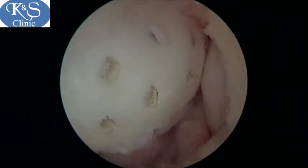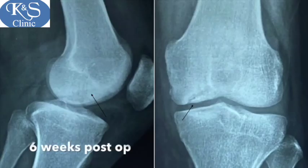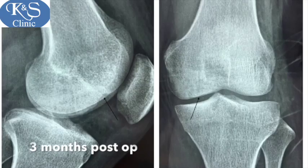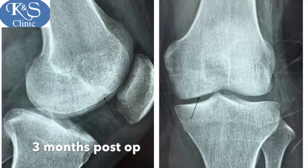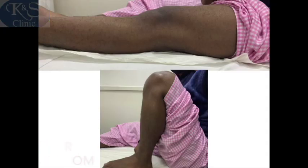At the end we can see a stable fixation of the osteochondral fragment. At six weeks you can see healing has begun, and at three months you cannot see the lesion anymore — it has healed completely with full range of motion in the patient.